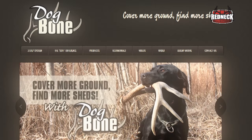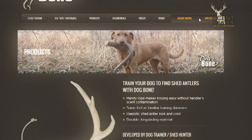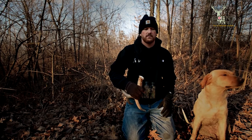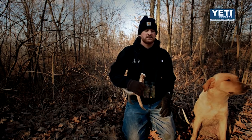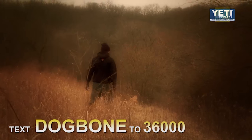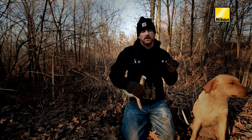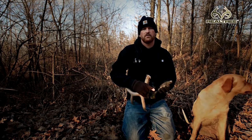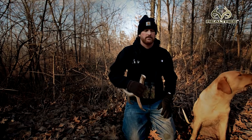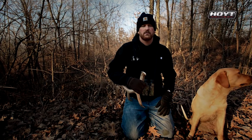The best place to get more information is our website: www.dogbonehunter.com. We've got all sorts of resources there, including links to Facebook, which we use as a training resource — we get a lot of frequently asked questions and try to answer those there. We also just started the Dogbone Pack membership. It's totally free — you text the word Dogbone, one word, to 36000. We're going to use it to build a network where we can share exclusive offers, discounted sales, and training tips — probably once or twice a month. You can get all that information through our website as well: www.dogbonehunter.com.